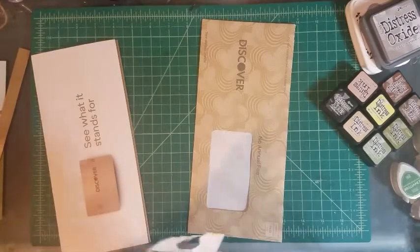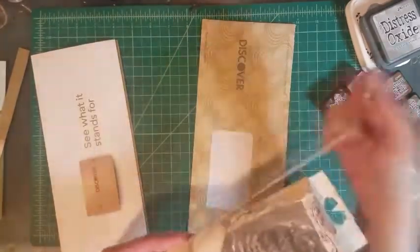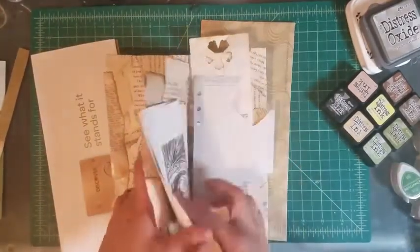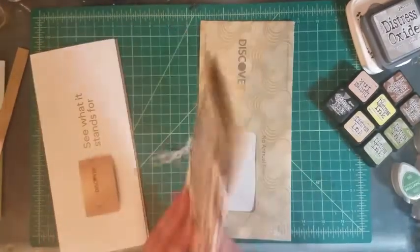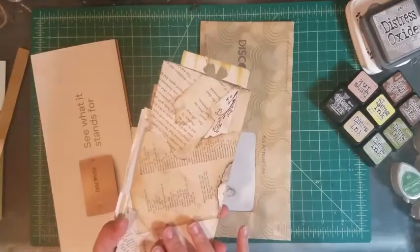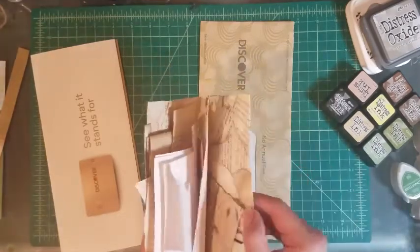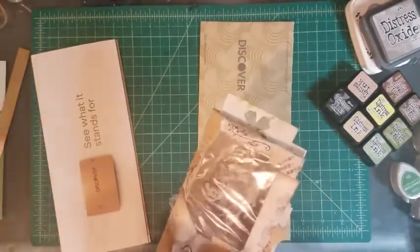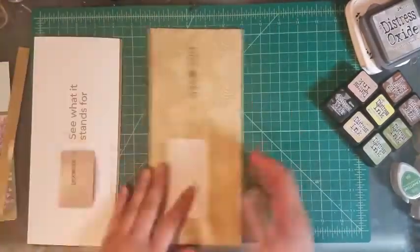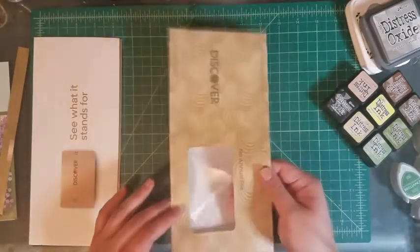I decided to make it into a junk journal piece. Here's kind of an example — this is not what we're gonna make today, we're gonna make it slightly different. I made something like this completely for holding onto pieces of paper like scrap pieces, and all I did was take an envelope, open it up, and cover it completely with extra pieces of paper.